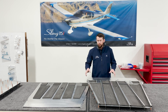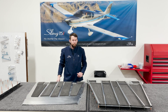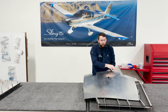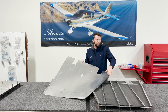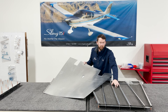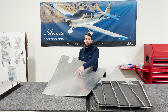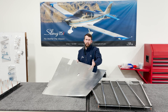A couple things to note: dimple the sides of this top skin now so you don't have to do it later. The hole in the center here is where your transponder antenna is going to go. If you plan to use this location, make sure to leave a clearing in your foam so you can firmly mount that transponder antenna. Also on the top skin, go ahead and enlarge your hole just slightly so that you're able to access the two bolts on the back of that transponder antenna.